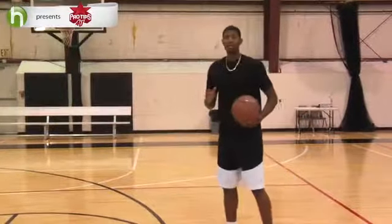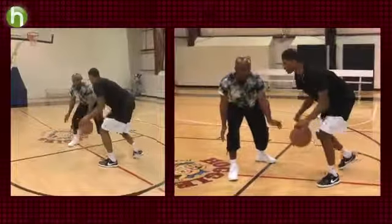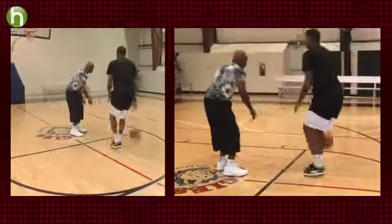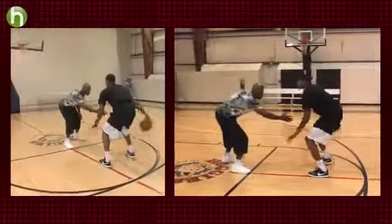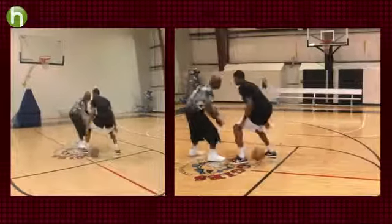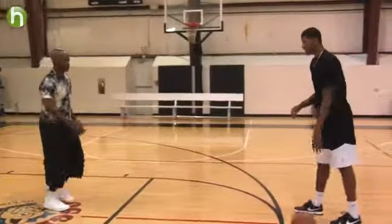Same for all of your moves. Going between the legs — arm out, flick, and I'm going. Behind the back as well. And the spin move, which is my favorite.